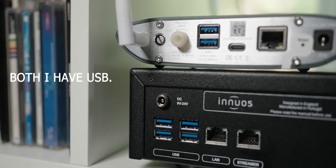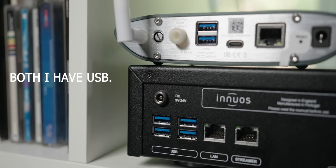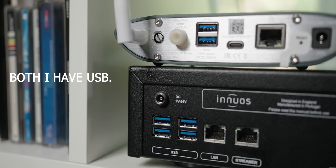That USB connection lets me connect directly to my DAC or my integrated amplifier with a built-in DAC. You might ask why that's a big deal — at the time, about three years ago, it was very hard to find a streamer with a USB connection. Nowadays there are more options, but back then there wasn't much. And I'm talking about a finished, higher-end product — not something you have to build like a Raspberry Pi.